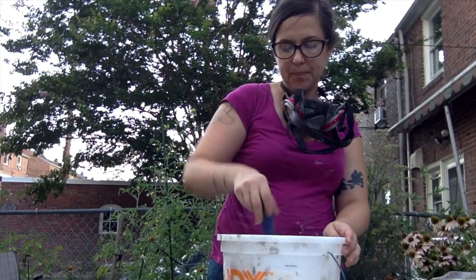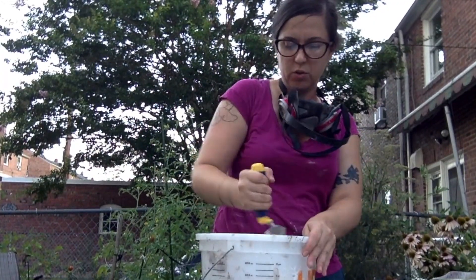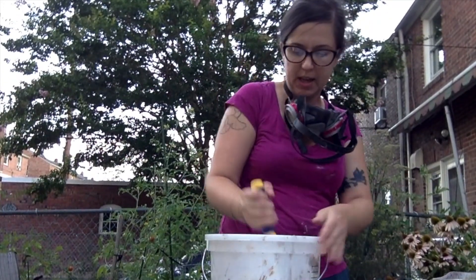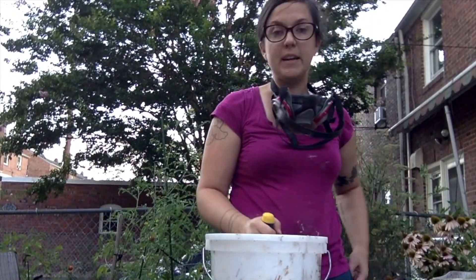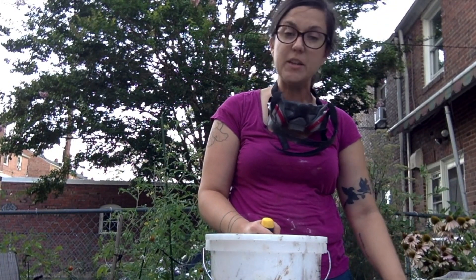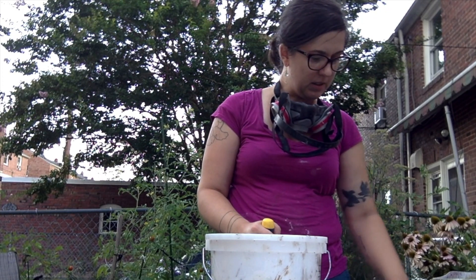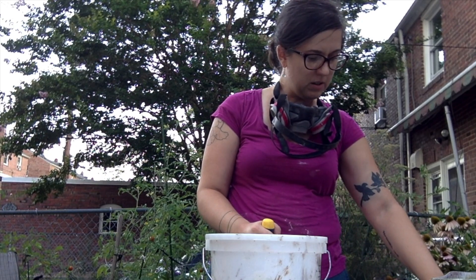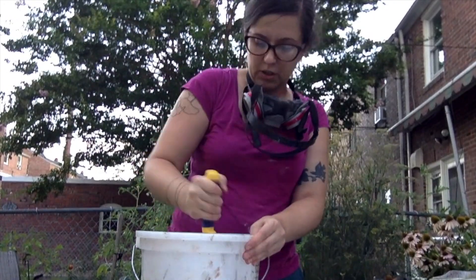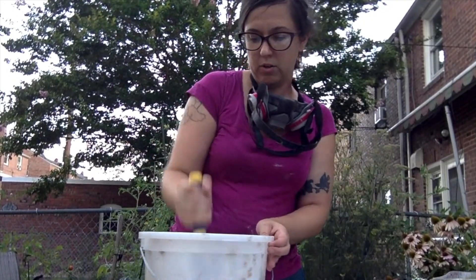If you've got a drill with a mixer, you can use one of those. Since we're just doing a little bit for this one stepping stone today, I'm just going to mix it with my hand. Read the package directions — there's usually a time you want to mix for. This one's three minutes. So just follow the instructions and keep mixing. Make sure you're getting it off the bottom and off the sides because you don't want to leave any powder in there.